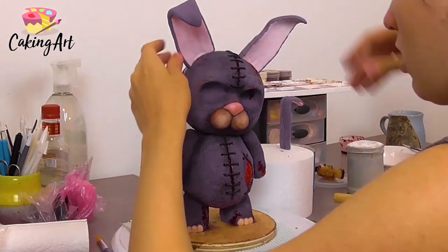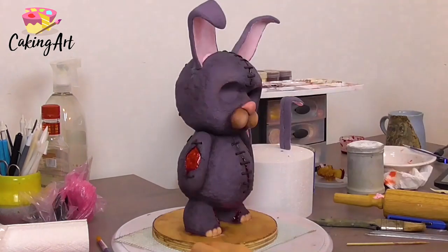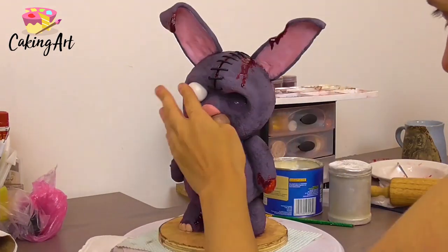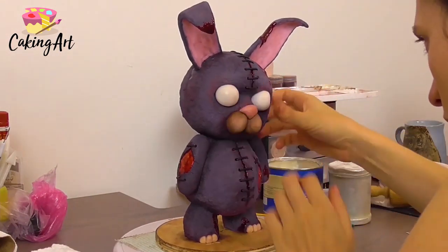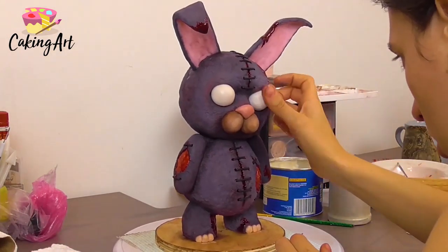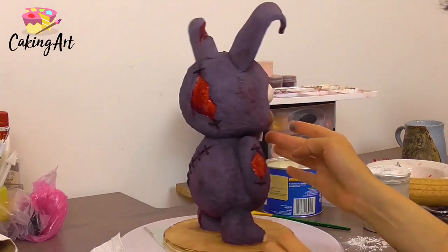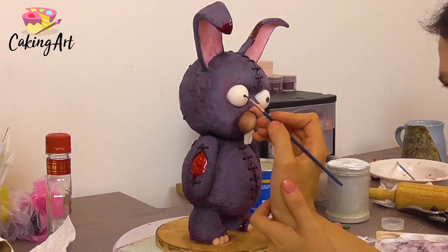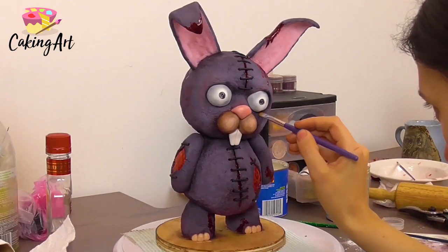I made the ears separately and let them dry — just purple fondant with some pink fondant on the front. They're attached with two dowels and I painted a little blood on the front of them. For the eyes I rolled two circles of white fondant and pressed them into the eye sockets. For the teeth I cut out some white fondant and gave it a little indent in the center for those buck teeth.